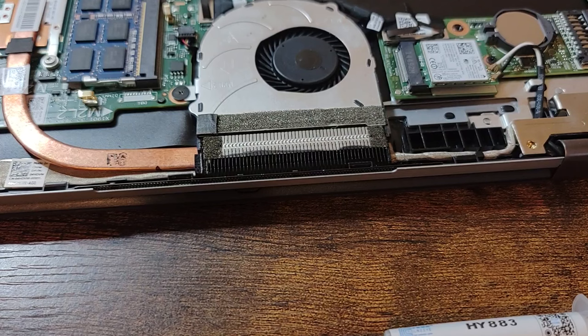I noticed a slight gap between the fan assembly and the heat sink. It was like this originally from the factory, but I disagree with it. So I got some acetate cloth electrical tape and applied it to cover the gap.